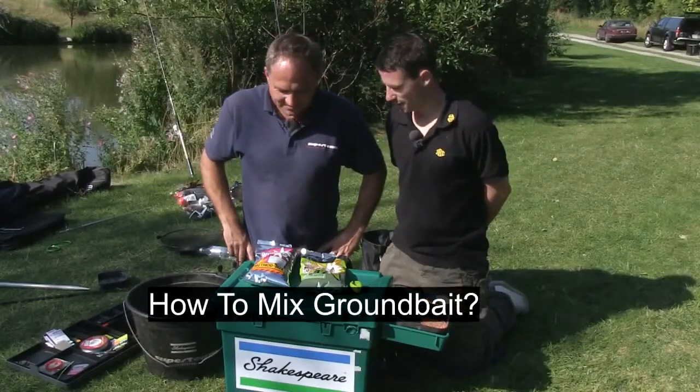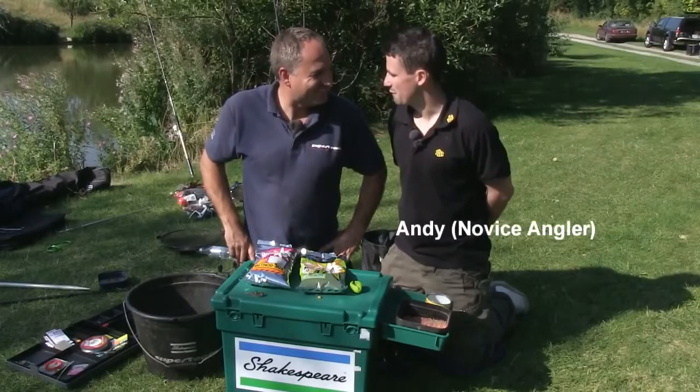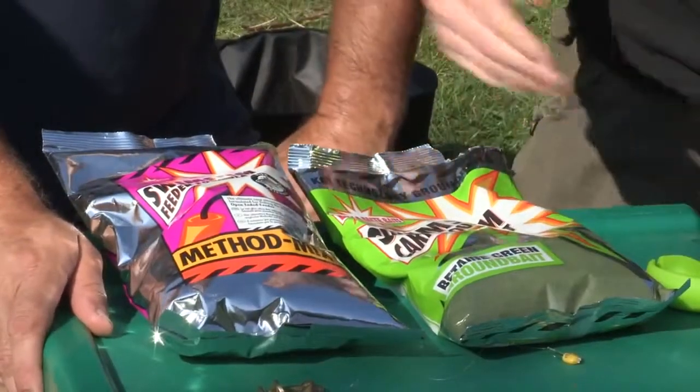Right then James, we're about to make our ground bait. Going in the shops I get pretty confused by all the different types of bags out there. I've brought two here now - can you just quickly talk me through it?